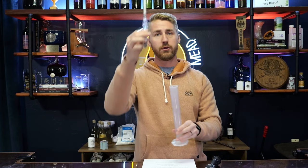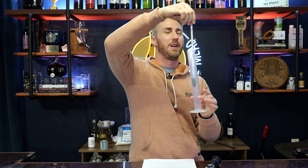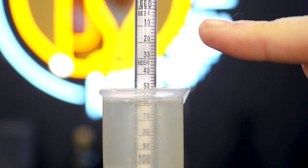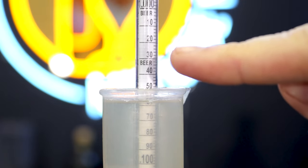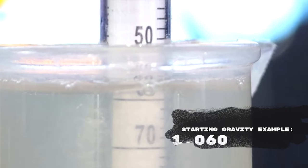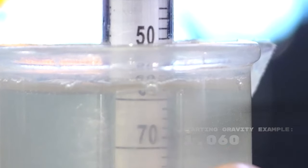Let's say we've mixed together honey, water, and yeast. We're going to float our hydrometer in a tall enough tube where it will float. At that point you can look at the side of the hydrometer and see where the number is landing. Most of the time you're going to see something like 1.060 and above. When you record that number, you're going to use it later on as your starting gravity or specific gravity.